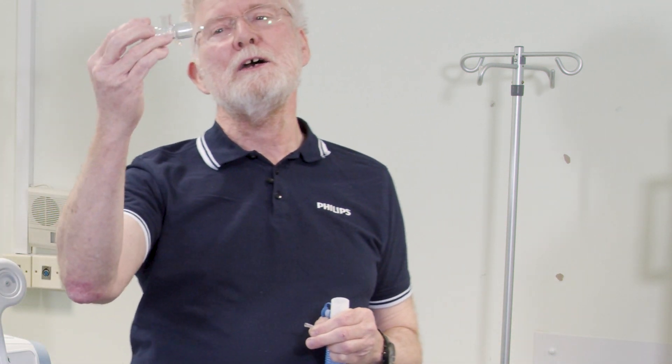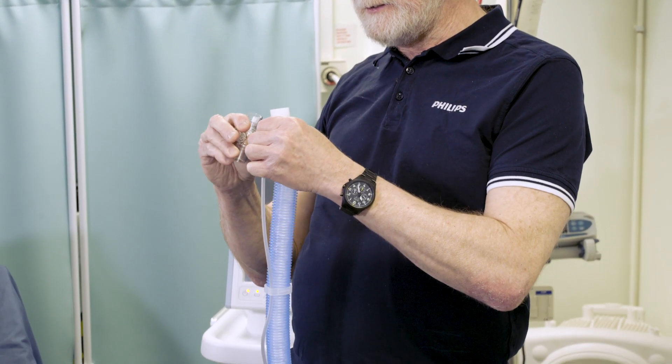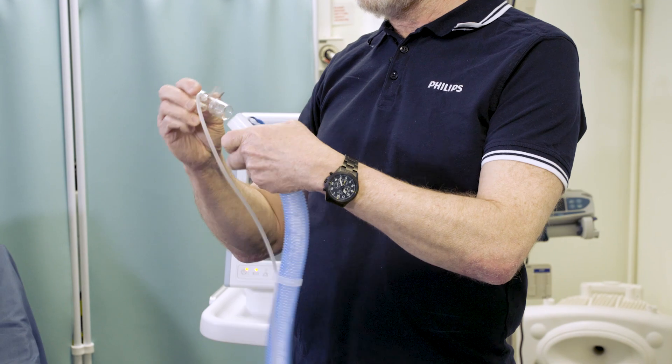So you take out the non-shrouded exhalation port and select a shrouded exhalation port. You'll put your proximal pressure line on the side and place it in the circuit.